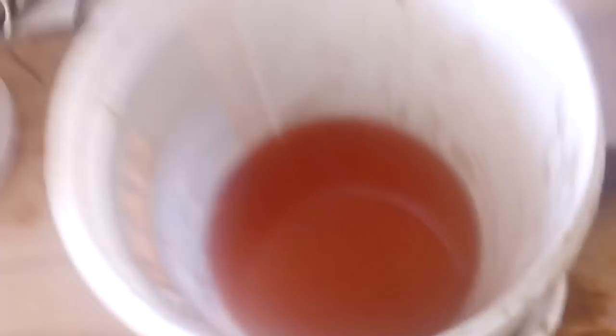Okay guys, we're finished. So this is our solution. It's red because of the disc. Here's our rinse solution and we rinse the disc. And this is our disc.